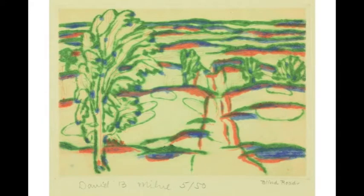David Milne is famous for his landscapes. He loved using simple lines and leaving space for those lines to shine. He called the spaces dazzle areas. His lines here are soft and dreamy. Are your eyes dazzled by the rolling hills and fluffy trees? Look at how the green is hugged by the blue and the red.